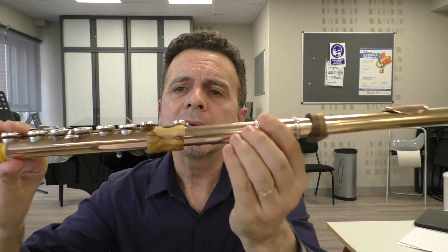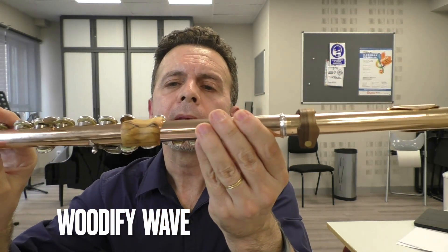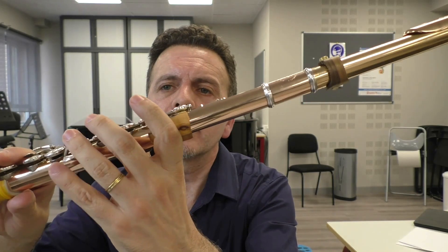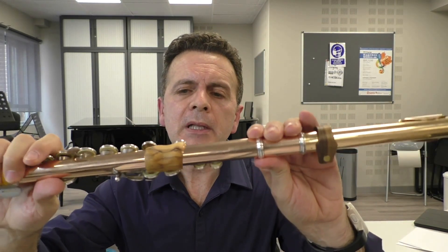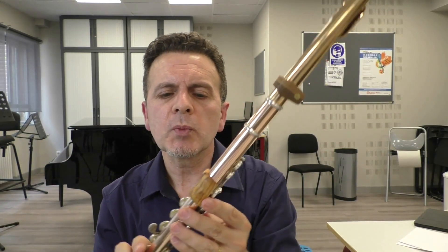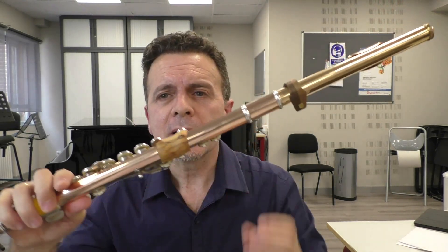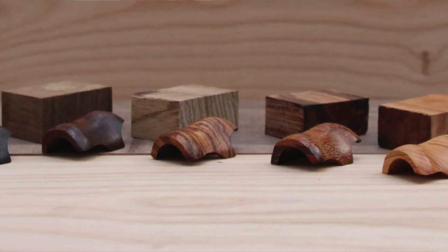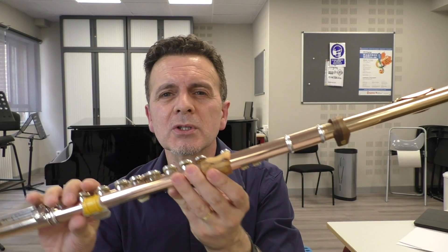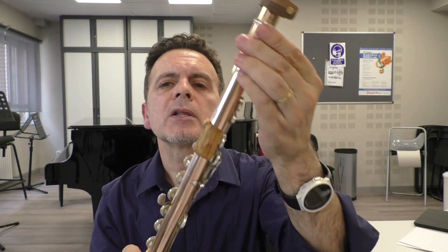Me he quedado enamorado del apoyadadedos del índice en la parte que da justo en la llave de do. He probado muchos alguna vez y nunca me han gustado. Sin embargo, este en concreto, el modelo de Alessandro Batici, me parece súper ergonómico y comodísimo. Desde que lo probé no me lo he quitado, lo juro. Este en concreto es de olivo — lo hay en diferentes maderas: cerezo, nogal, boj. Como yo soy de tierra de olivo, pues estoy apoyando a la tierra.